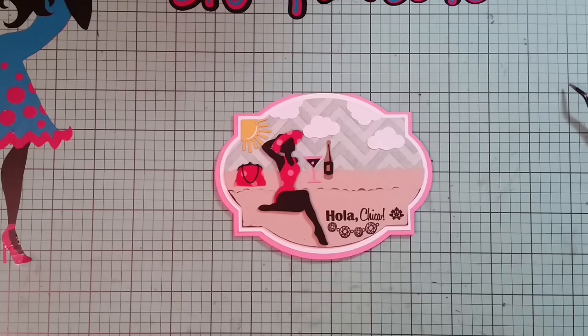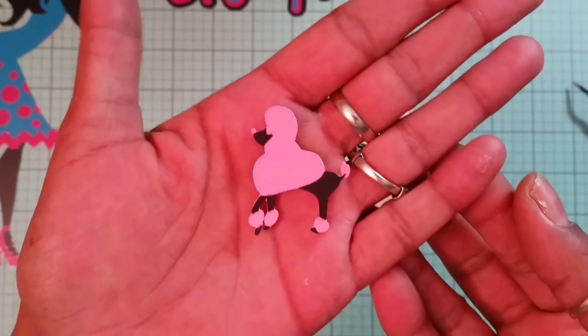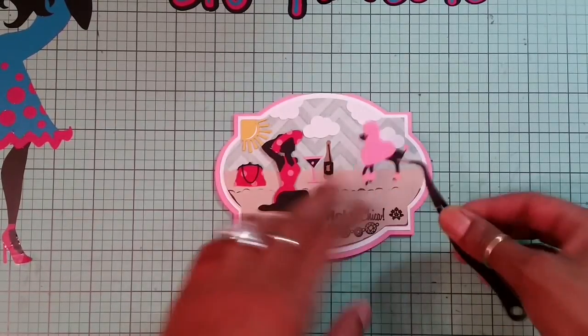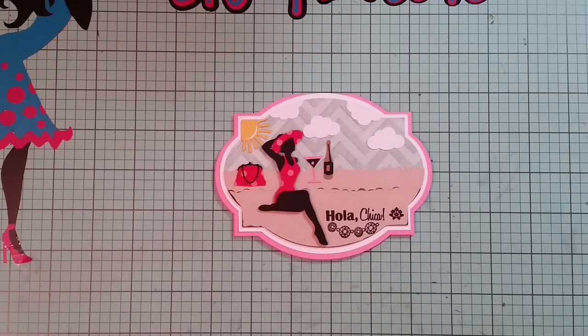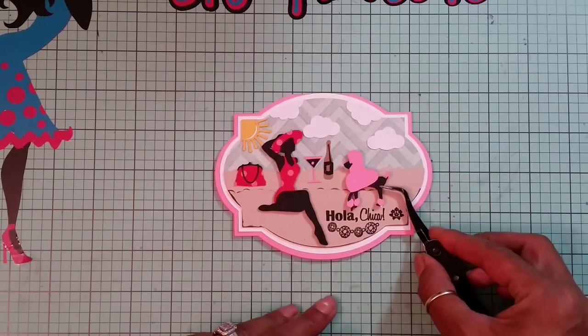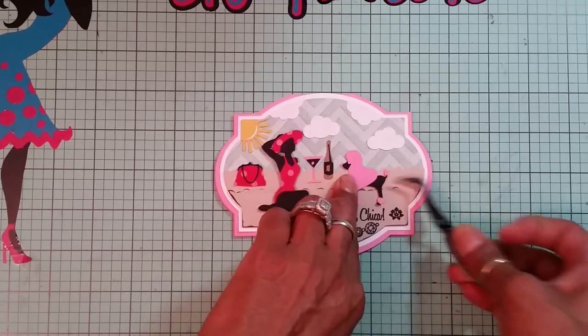I end up cutting out on page 75 this poodle, and I cut the poodle out at one and a half inches. Look at how cute she came out — I just love it! I'm going to add my poodle right here and add her flat, because I just want the lady to be popped up. That looks good right there.